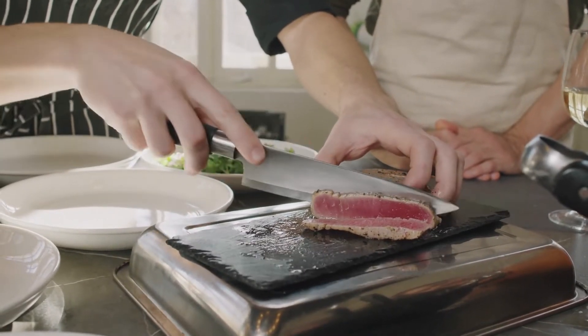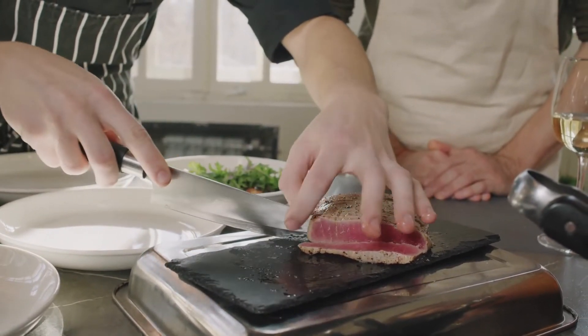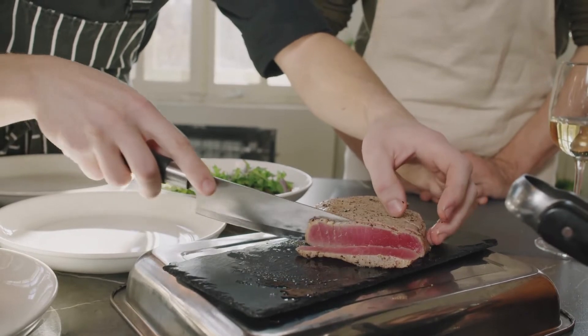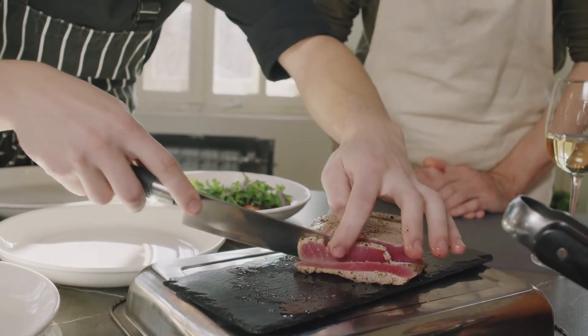Creating it: pat fish dry after rinsing. Rub steaks with olive oil on all sides, then season with salt and pepper. Over high heat, preheat a large nonstick frying pan.